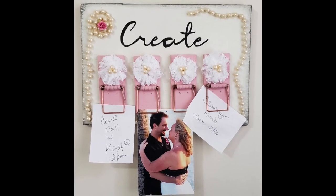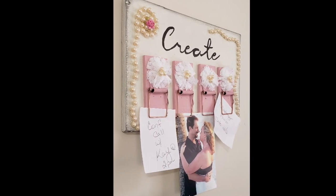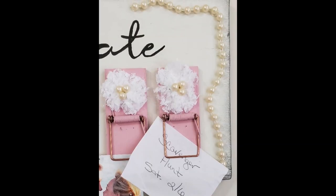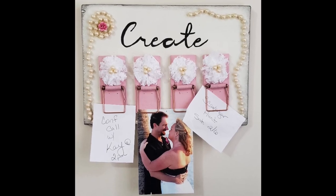And there's my new memo board. I really love how this piece turned out. I think it is so pretty and so feminine and I don't even care that those are mousetraps on there.